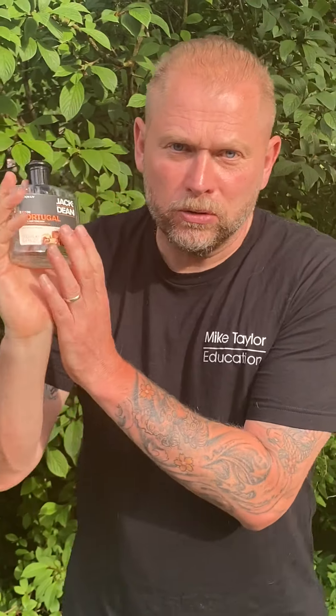Now let me tell you why. For hand sanitizer to be effective, it needs 62% alcohol. Tonic has 70% alcohol — the Jack Dean tonic anyway. We've got the Portugal, we've got the Bay Rum, we've got the Quinny. So this goes in the hair and then we cut it.